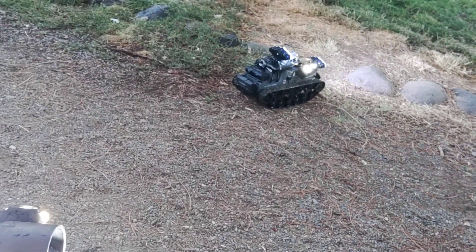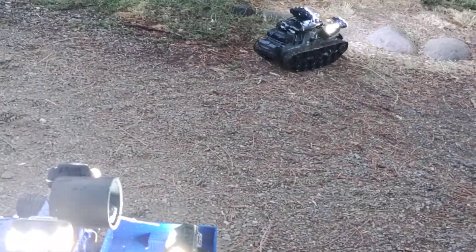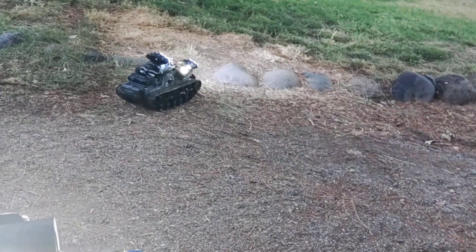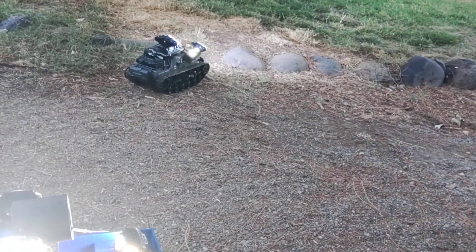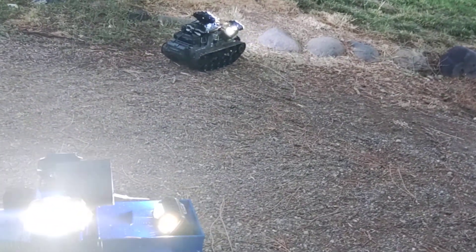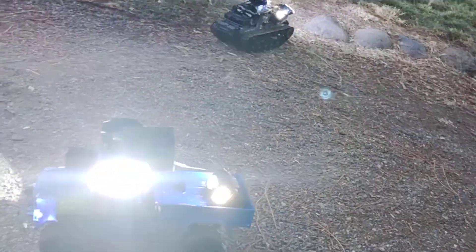Those are my two crawlspace drones. You can see how bright the light is. I put both of them in the crawlspace with strings behind them and run both at the same time — I still crawl in myself of course. But these things can get much closer pictures to areas no human can ever even think about. With my business, you'll never have to worry about me not being able to access your crawlspace.